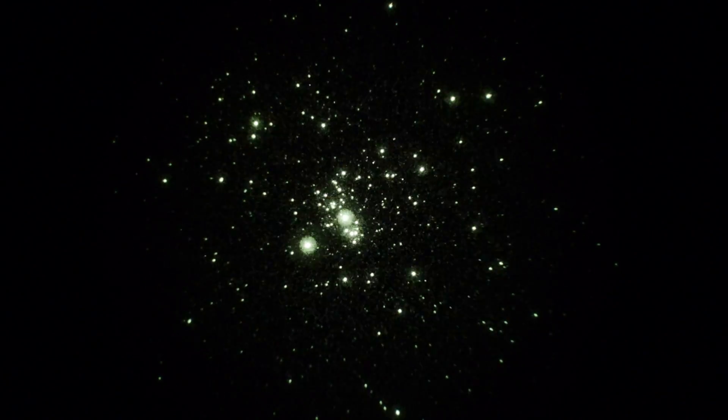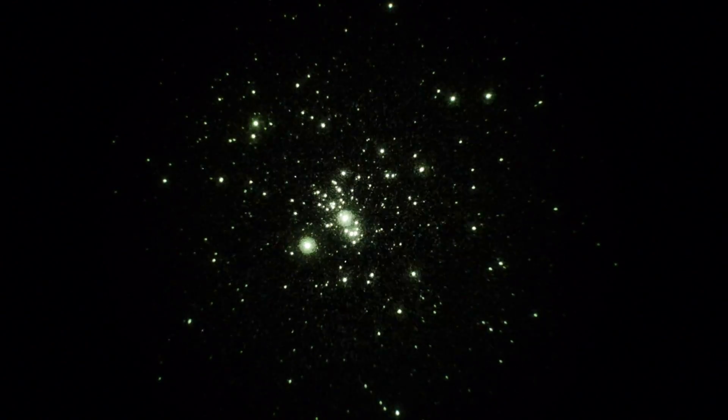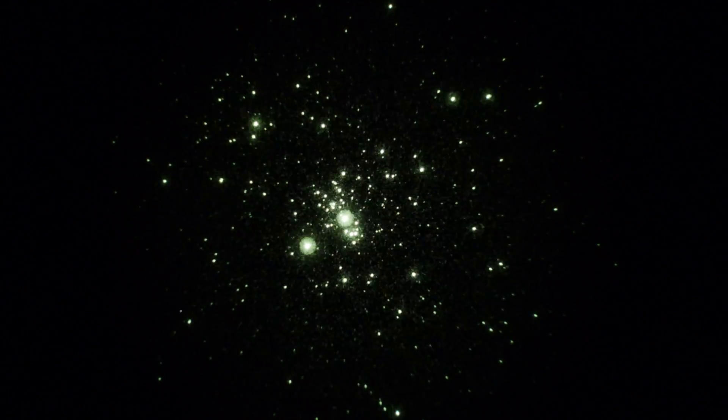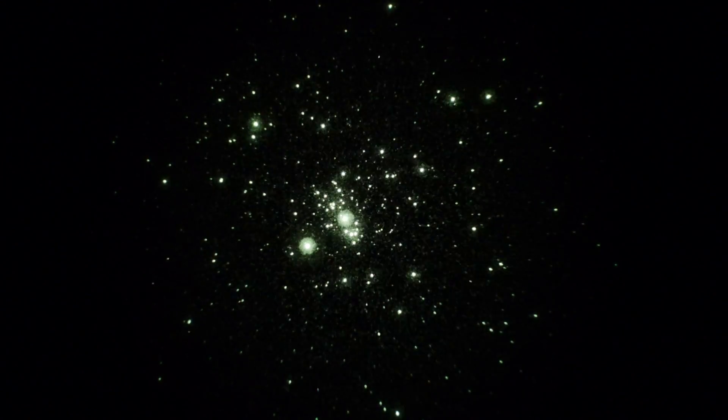We're in the Double Cluster in Perseus. This is one half of it, NGC 869. 30th of a second shutter, 1600 ISO on the camera, and we're looking through a Milan 250 scope at f9.2, 90 power.